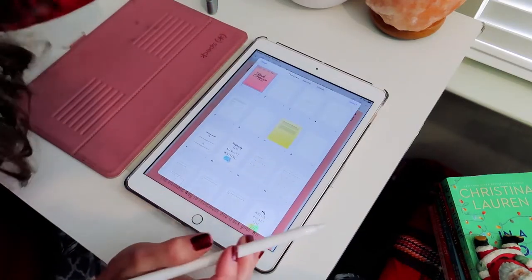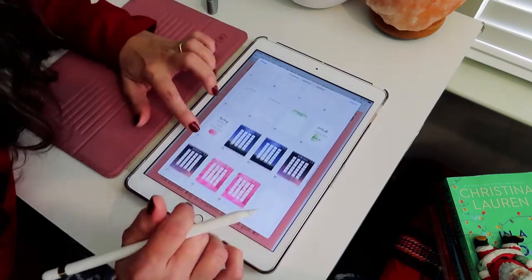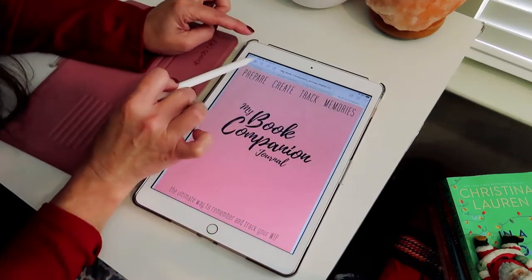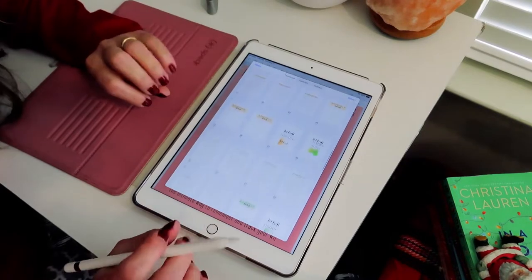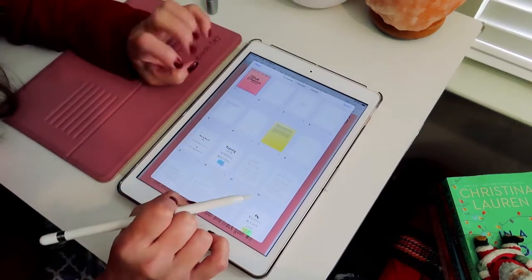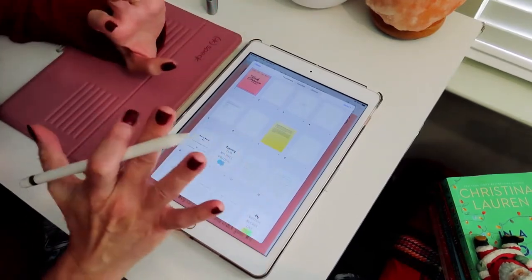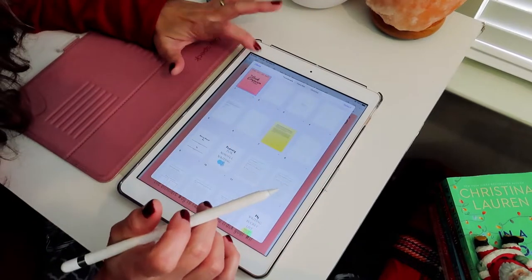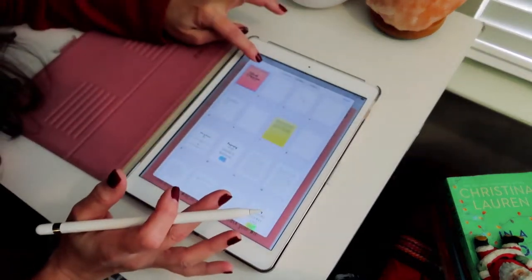GoodNotes is really cool and it's only about $9.99 — it was well worth it because I absolutely love using it. This is the way the journal is going to look once you get it. If you hit that little icon up here, you get a full view of all the pages that you are able to work within. I'm not an expert on GoodNotes — I just started using it and I really enjoy it, and I'm going to start using it to document things within the journal.